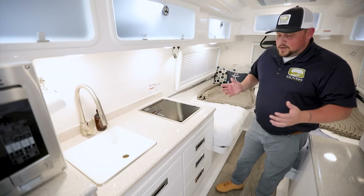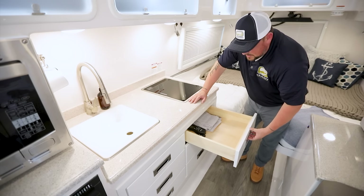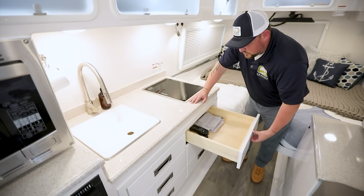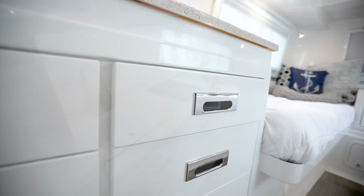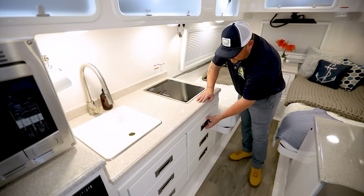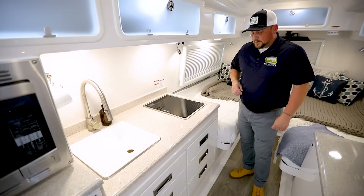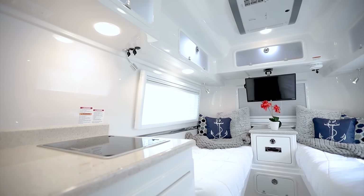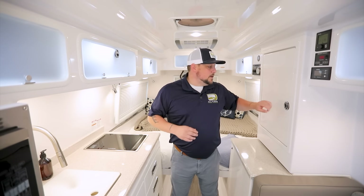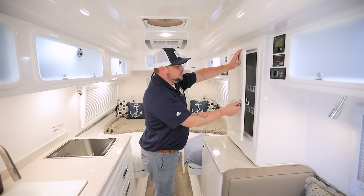Below the countertops you have drawer space with hardwood construction — no press wood or cheap materials. The joints are dovetailed, there's a soft-close feature, and there are latches to keep drawers secure while traveling. Another surprising feature relative to the size of the Oliver is the amount of storage — overhead storage all the way around even in the back, plus a large pantry area across from the kitchen galley to keep all your dry goods. Right below that pantry is a countertop for food prep, and removing it reveals extra hidden storage space beneath.